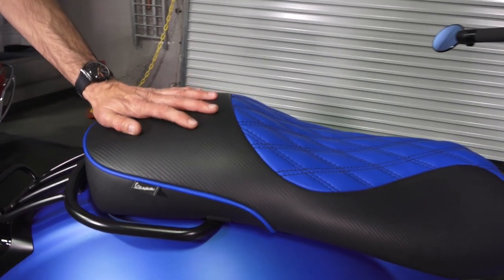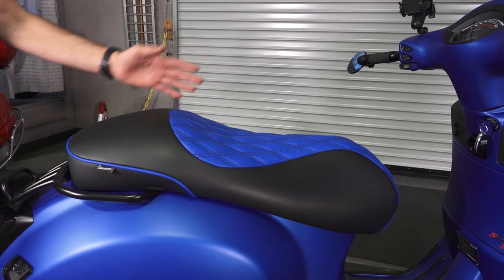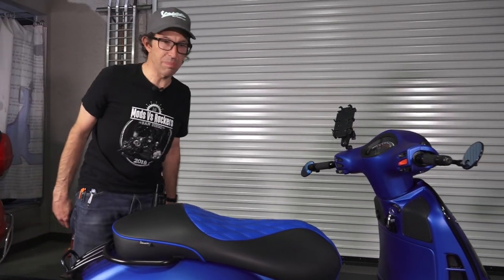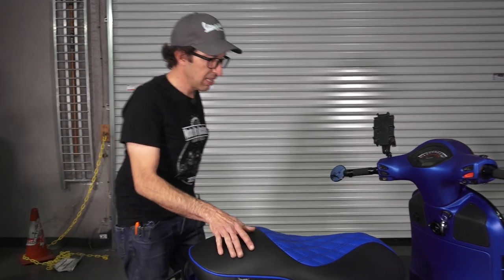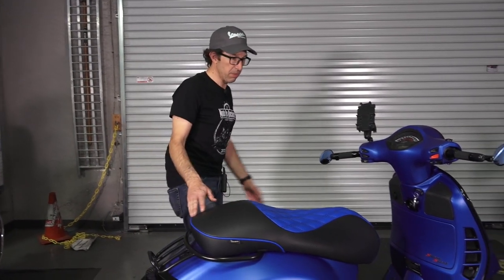If you're looking to do a seat cover like this on a budget without the hassle of finding a local upholstery shop, keep in mind there's a scooter seat cover specialist in Pennsylvania — Cheeky Seats. Just search for them. They've done some really cool seats for the crew here at Vespa Motorsport and many of our customers here in San Diego. But if you want to go the extra mile, you could certainly contract a local upholstery shop to do something like this.